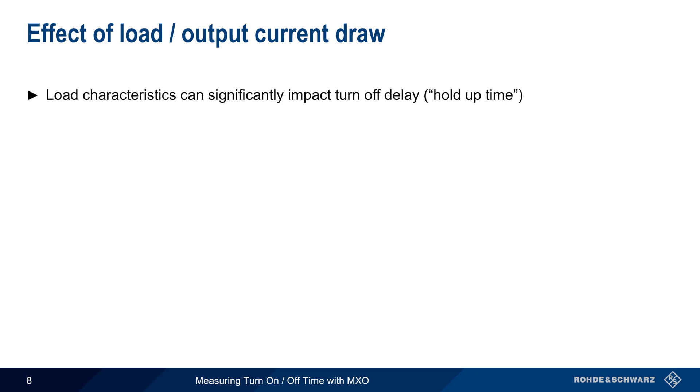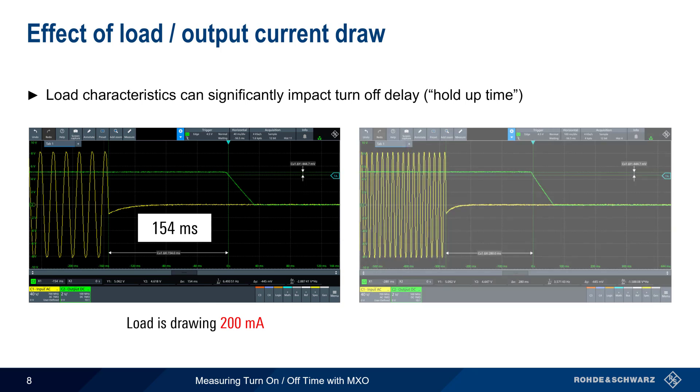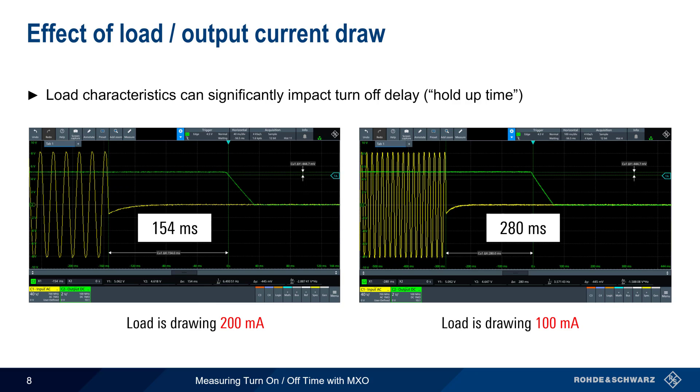The characteristics of the load — that is, how much current it draws from the supply — often has a very significant impact on turn-off delay or hold-up time. In this example, the load is drawing 200 milliamps and we have a measured turn-off time of 154 milliseconds. However, if we reduce the output current to only 100 milliamps, we measure a turn-off time of 280 milliseconds, almost twice the previous value. It's therefore often a good idea to measure turn-off delay under both normal load conditions and worst case load conditions.